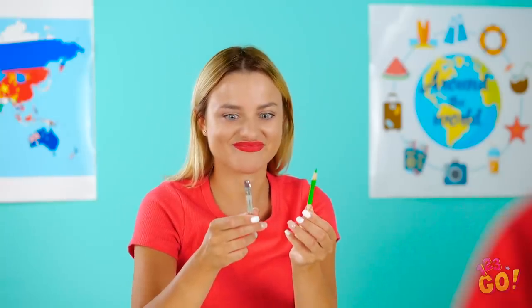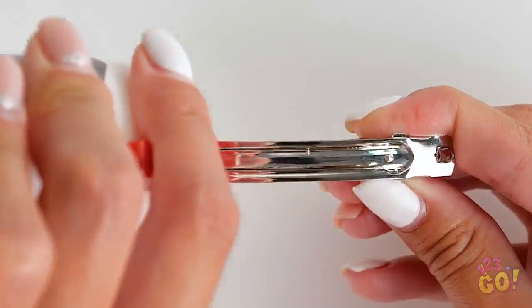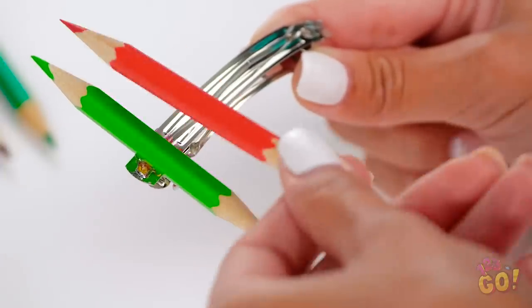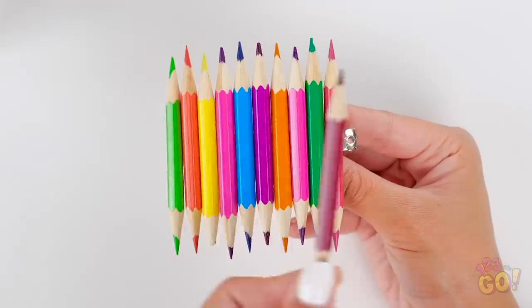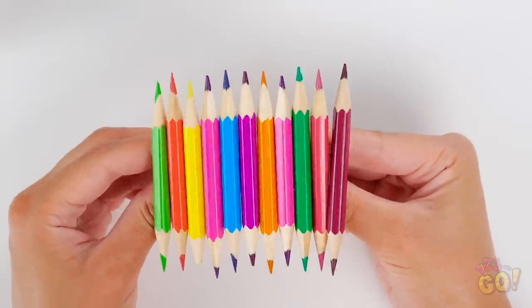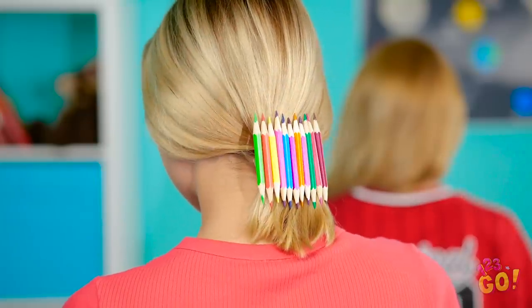Turns out, these little pencils do a lot more than scribble! Take a clip like this and put some clear glue on it. Then take a little pencil and stick it on one end vertically. Keep going until you've covered the whole clip — the more colors, the better! This looks way better than the clip you had originally, Mia! Where can I get one of those? I'll tell you, but it'll cost you.